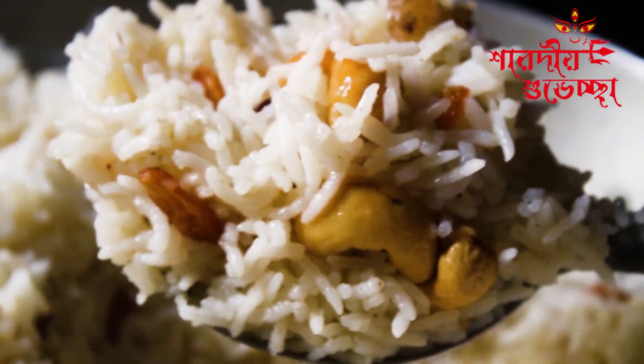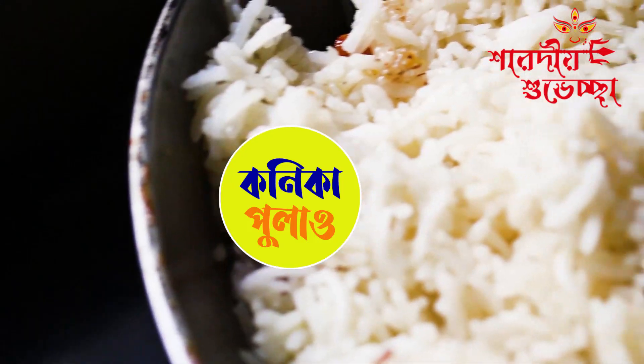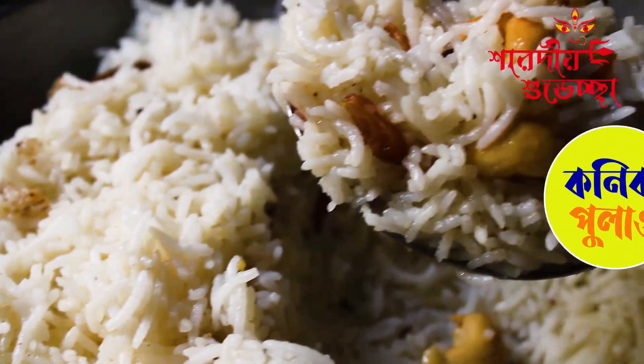Namaskar. Today's recipe is for Ponyka Pulao. Ponyka Pulao is worth a lot of money.